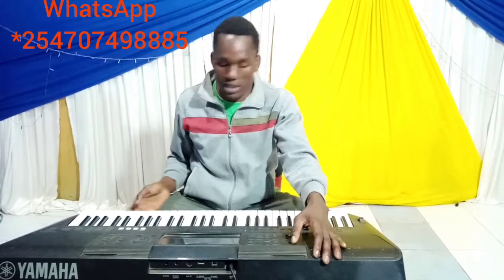Hi guys, I'm Chris Nguti here. If you have not subscribed to my channel, just go there, subscribe, share and comment, and I believe God will bless you. So today I just want to show how to set a simple worship on PSR 453. Guys have been asking how to play cool worship with this small keyboard, so today I just want to show you how to set it, and it will please you.